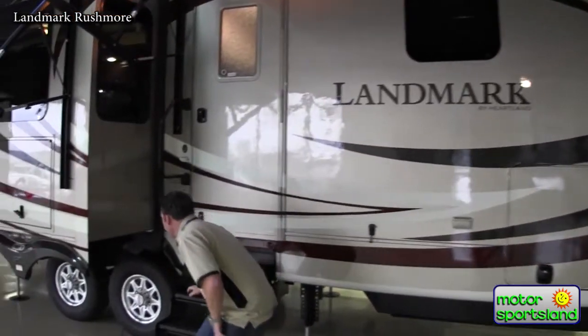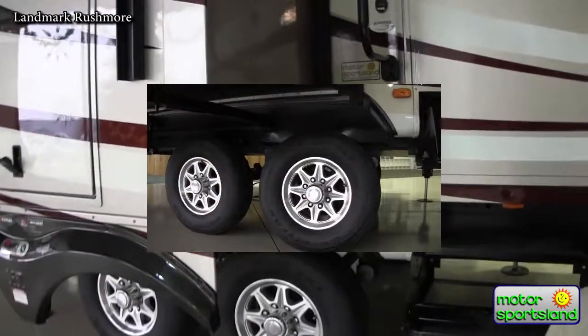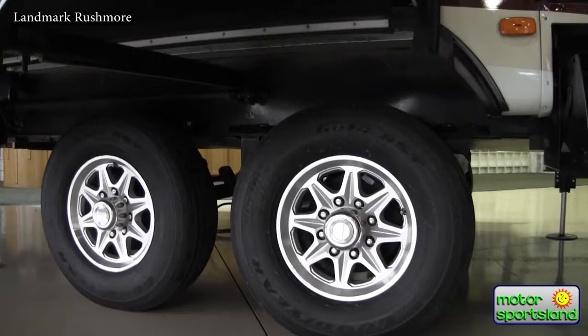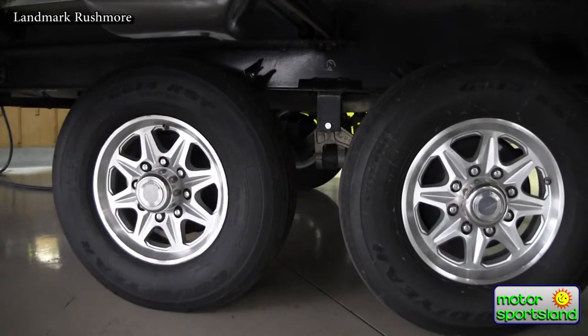Starting off with the suspension system, Landmark uses a G-rated 16-inch tire with aluminum wheels. It's also got the EZFlex suspension system which has integrated shocks. At about 55 miles an hour it takes about 80% of the vibration out of the trailer — it's better for your cabinets and everything in the trailer, it just keeps everything solid.